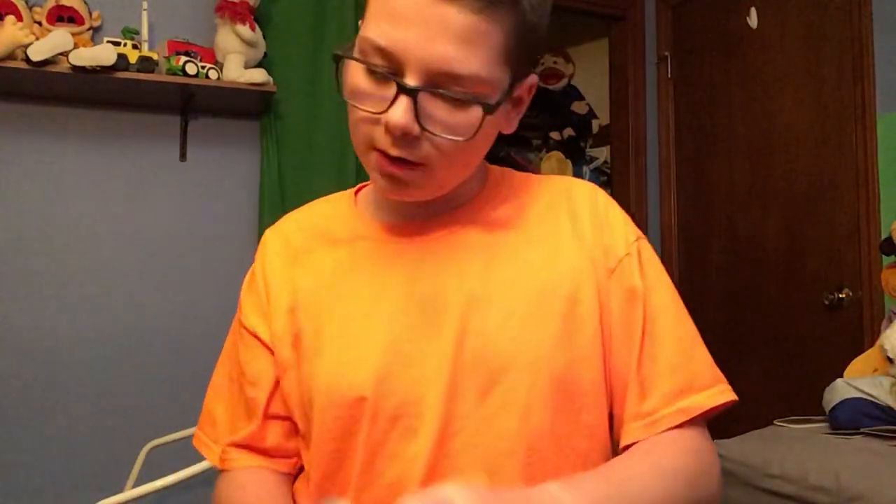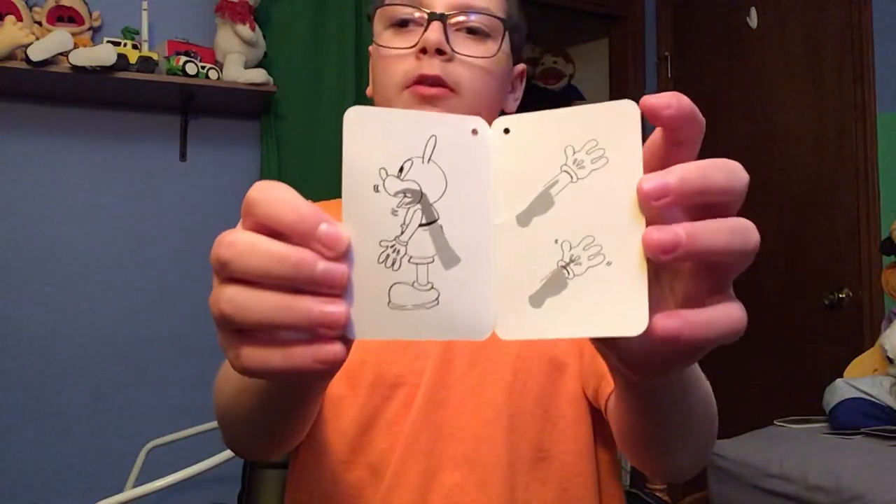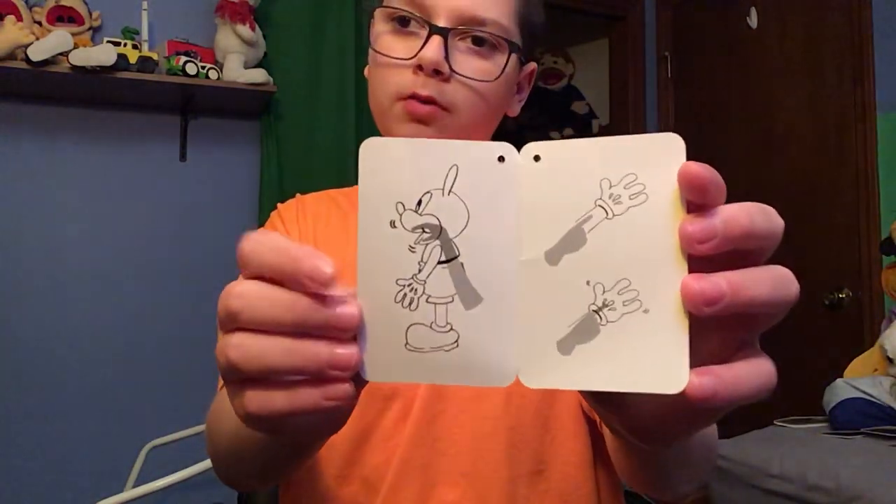That's an impression I can do for Mickey Mouse's voice. You can put your finger in his hand so it moves, and you can put your hand in his back so you can make him talk.